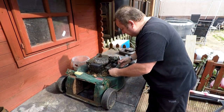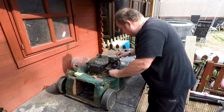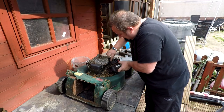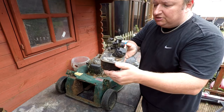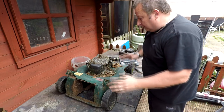Just about to take this off and I've noticed that there's no springs on this carburettor at all, so I will have to source another couple of springs. I'm just going to unhook it from the governor arm. There's our carb off - that's going to be refurbished. But as I say, I'm going to need to get some springs.